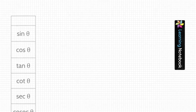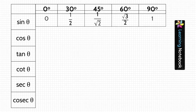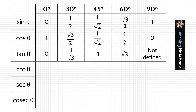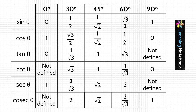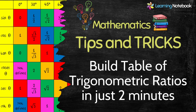Now let's see the values of these trigonometric ratios at some specific angles: 0°, 30°, 45°, 60°, and 90°. If you want to learn how to build this table in just two minutes, do watch our separate video — the link is available below in the description box.